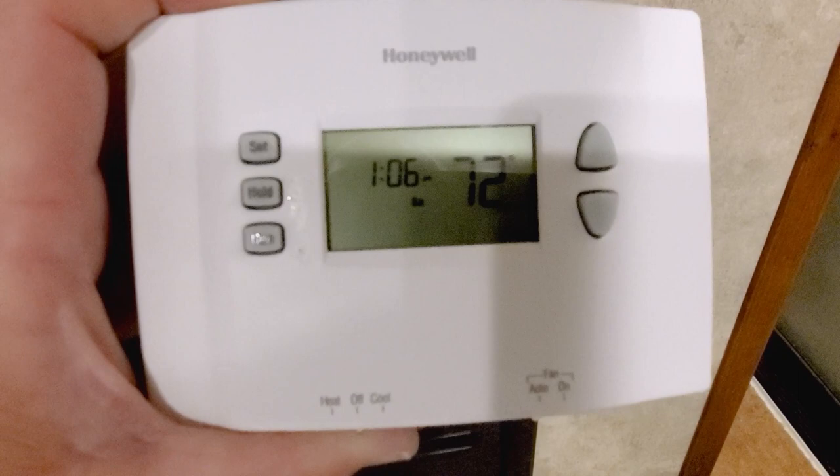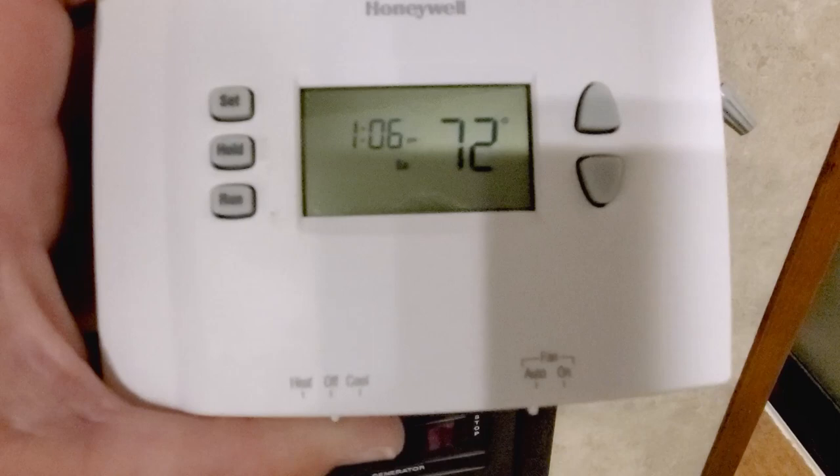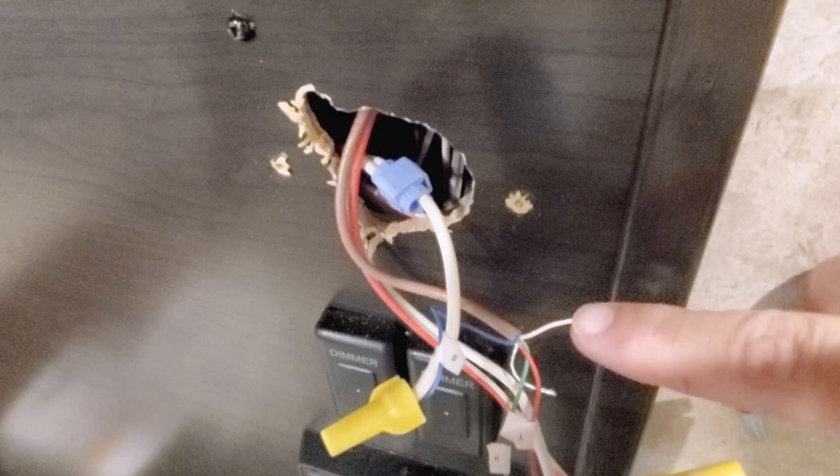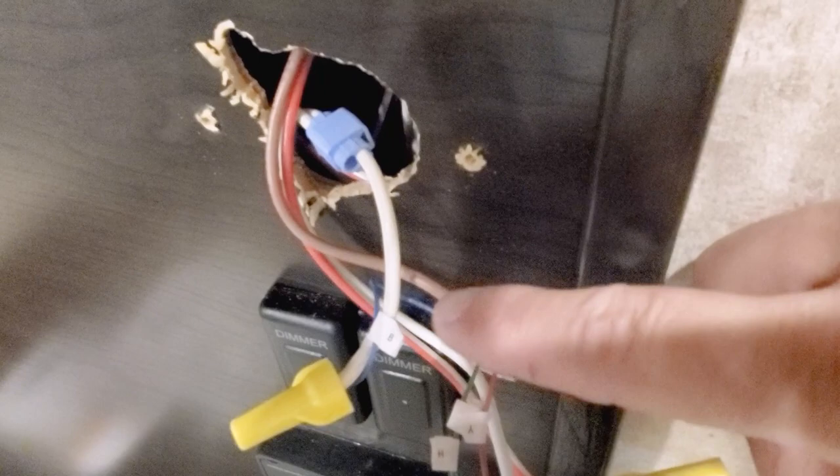I had a little bit of difficulty hooking this up, not knowing what I know now. This thermostat has heat, cool, off, fan, and auto — it does not have high or low fan. In the back, I was a little confused because I usually think thermostat wire means heat. But this brown wire here with four conductors actually goes to your AC. And that thick red wire, I'm pretty sure it's 12-gauge — that goes to your heater.